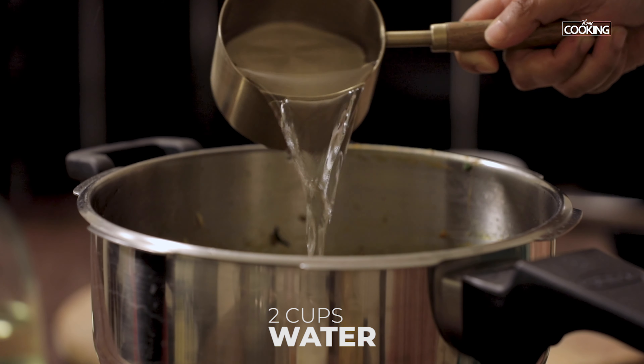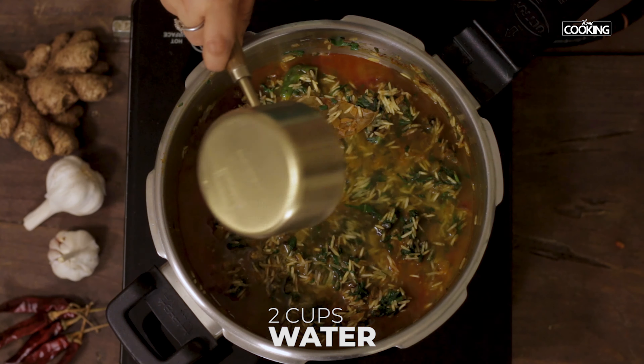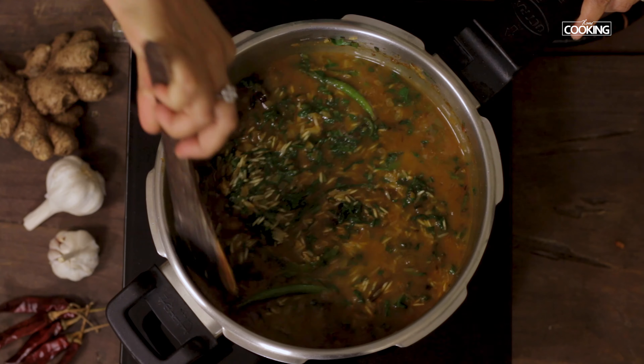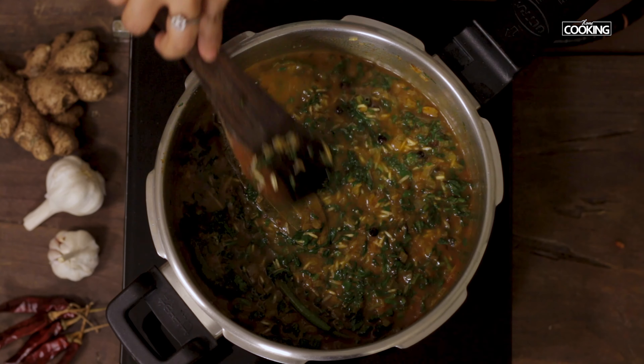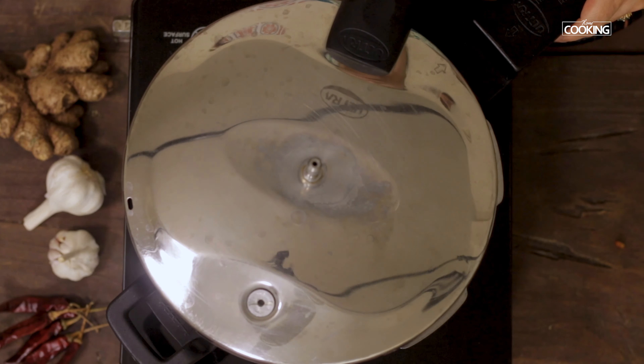For one cup of rice, I am adding two cups of water. Add two cups of water and pressure cook for two whistles on medium flame.